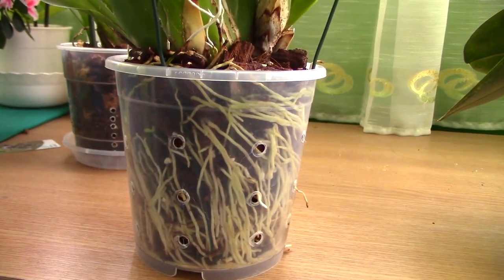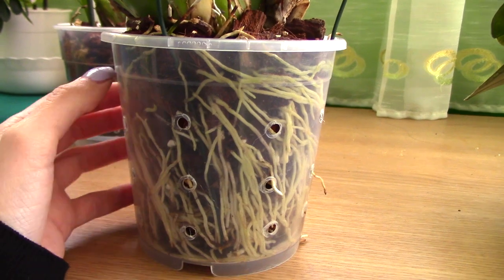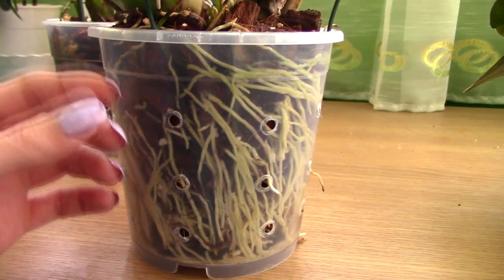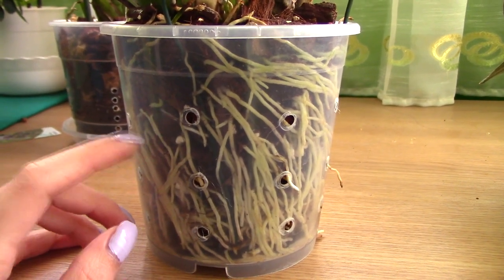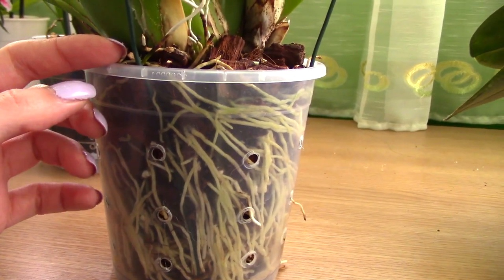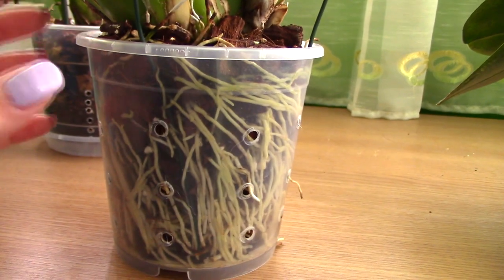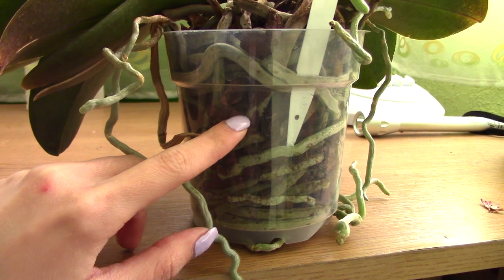Watering a root-bound orchid will have to be done more frequently. It really depends on when the remaining media or the roots dry out. Don't let this orchid stay dry for too long. In other cases the surface of the media might dry faster than the center and you can wait a few more days before watering, but with a root-bound orchid the roots absorb moisture so fast that if you leave it another two or three days after the media is dry, you'll get shriveling of the bulbs or limp leaves. Give it a very good soak — not just a rinse — and water right when you see the media is almost completely dry. For Oncidiums and Phalaenopsis, when you see the roots are silvery, give it a very good soak.